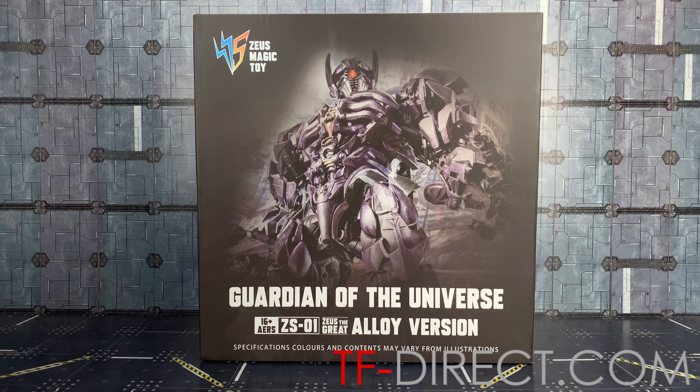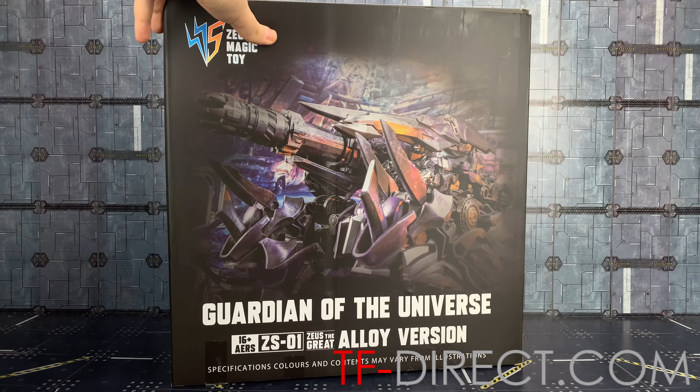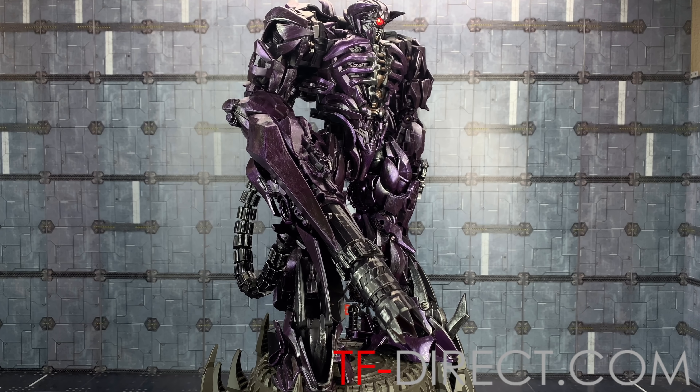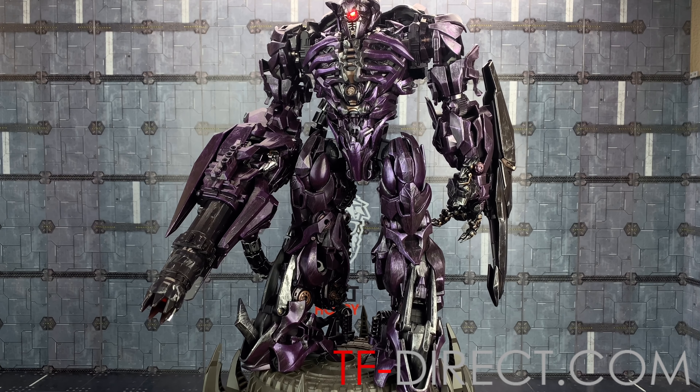Hello everybody and welcome to another knockoff review, thanks to the guys over at TF Direct. In today's video we are taking a look at the first offering from Zeus Magic Toy. This is Guardian of the Universe ZS-01, Zeus the Great Alloy Version. Specification, colours, and contents may vary from illustration. This may or may not be Black Mamba or AI Mech as we know them, but it is of course based on Shockwave and his Dark of the Moon appearance. Absolutely massive box here with Shockwave on the front, and spinning around the back we have him transformed up into his deadly assault tank vehicle mode. And here we have him out of his plastic prison — Shockwave is truly a gargantuan behemoth of a figure.